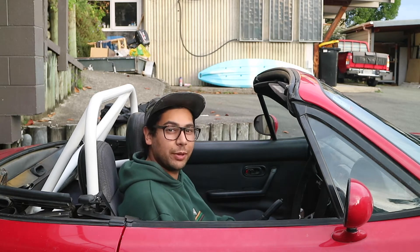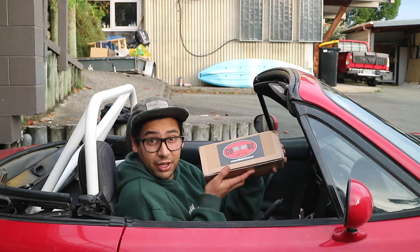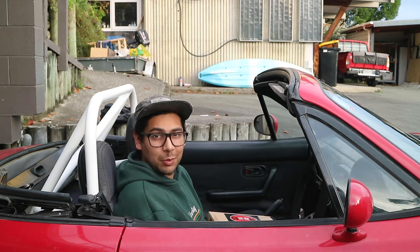Hello there, Kia ora and Whalpin. Today I'm installing a short shifter kit on the old MX-5.